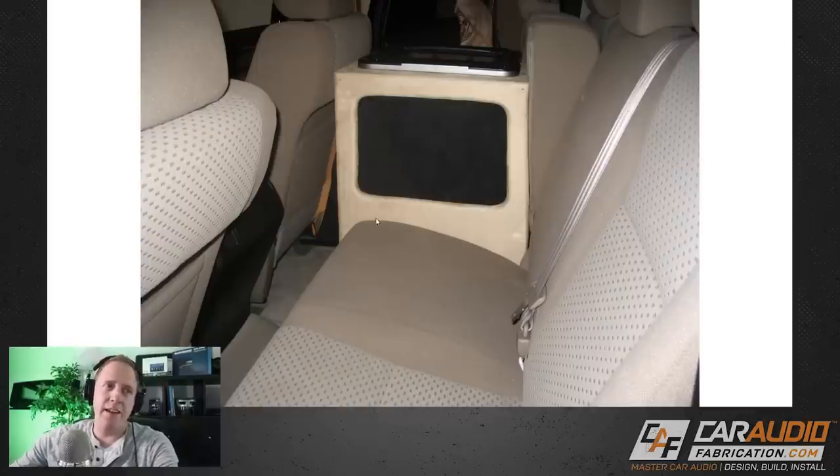Another problem with this side panel — and this is just a foolish, silly mistake, one of the first builds I ever did. You can see these little specks right here. I needed a way to make the panel hold onto the side of the enclosure, and the way I did that was just shooting brad nails right through to hold it on. That was so silly, because I could have easily unbolted the subwoofer and mounted this panel from the inside of the enclosure — that way you'd never see any fastener. Live and learn.